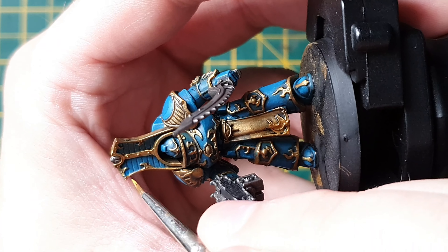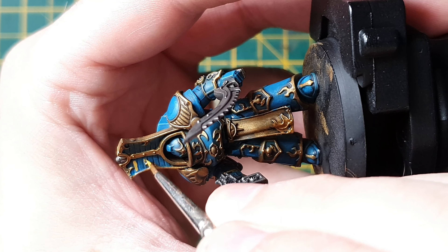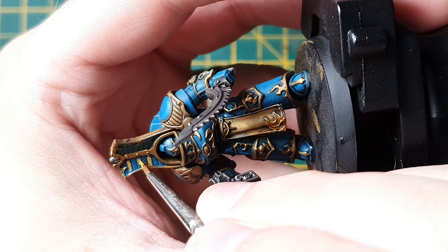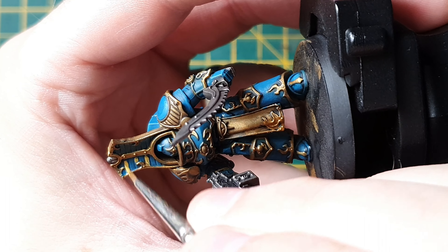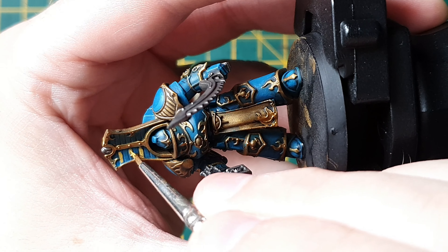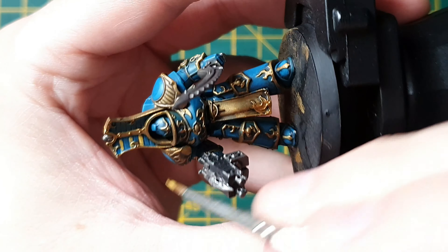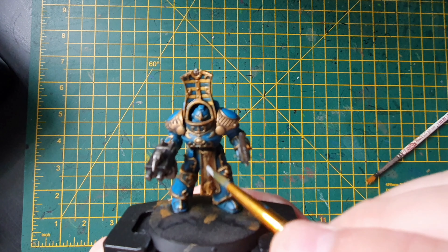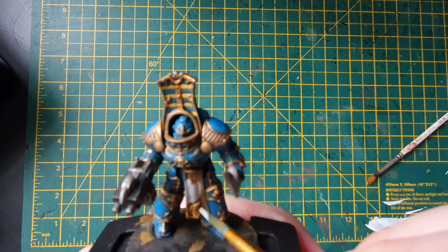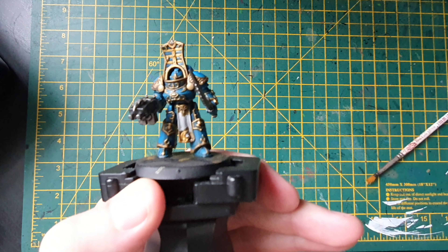I actually went over quite a lot of the gold, so I had to go back and touch it up. Now what we're going to do is wash the full model — I chose Nuln Oil, you can use any wash you want, but Nuln Oil is just a nice color for me. There we go, it's obviously darkened up a bit. So now what we're going to do is go back over the blue. I've got a watered-down Thousand Sons Blue and we're just applying that to the model, leaving the recesses and leaving some of the edges — when it dries, if it's watered down correctly, it will leave a nice fade.